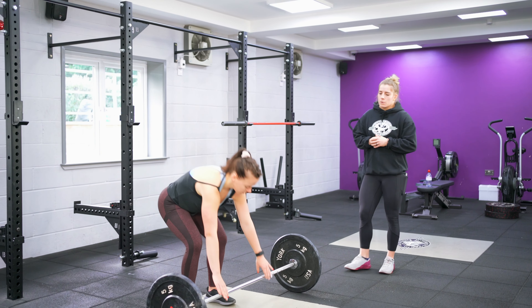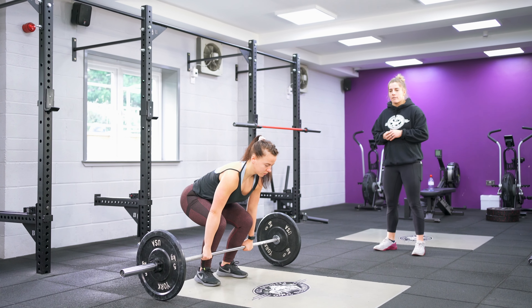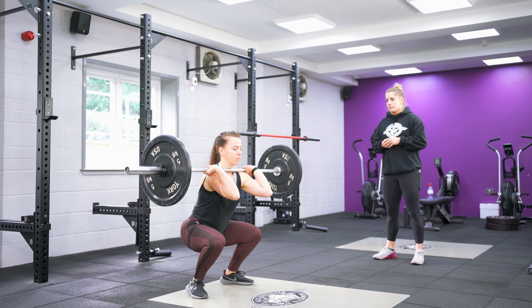So Leanne's going to show us what we see in the gym quite a lot — people just jumping straight underneath that bar like so.